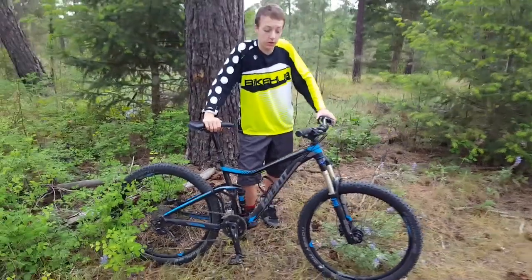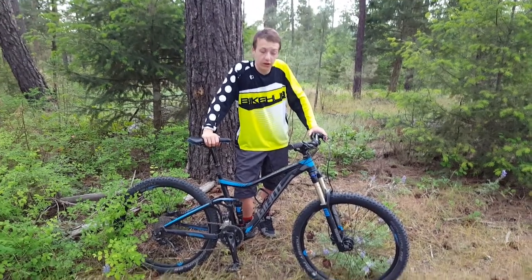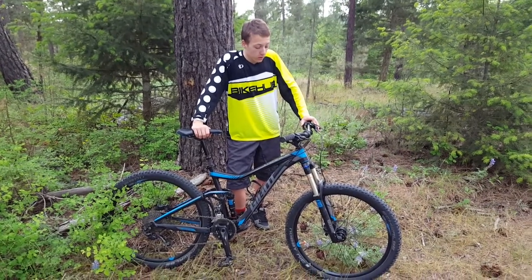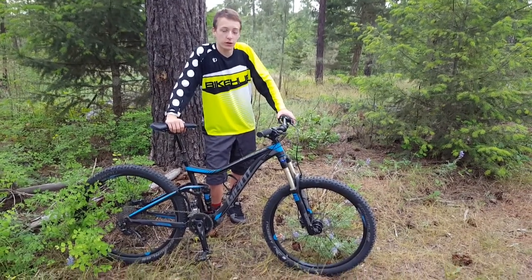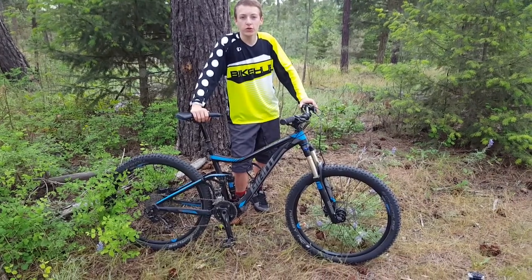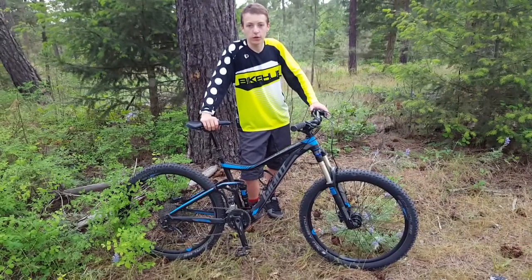I'm really enjoying this bike so far — well worth the money in my opinion. If you're a new enduro or trail rider that wants to start getting out there, this would be the bike for you. We're gonna try and push out a couple videos a week to get the channel growing — we'll catch you guys in the next one, see ya.